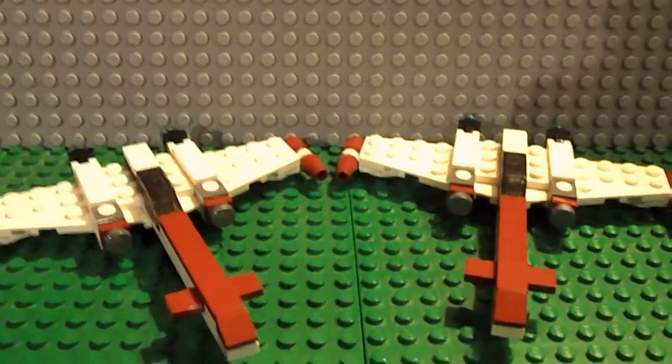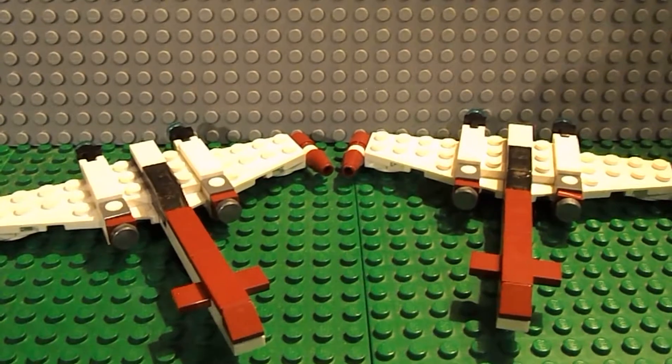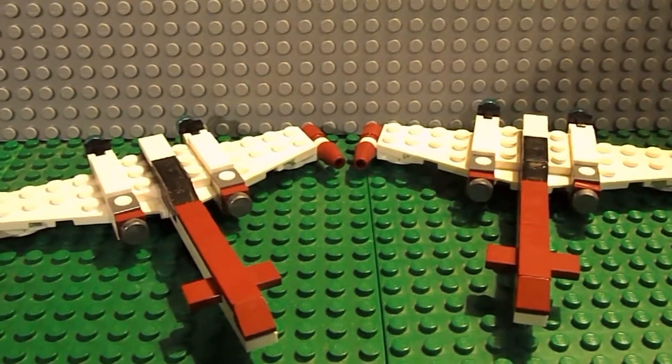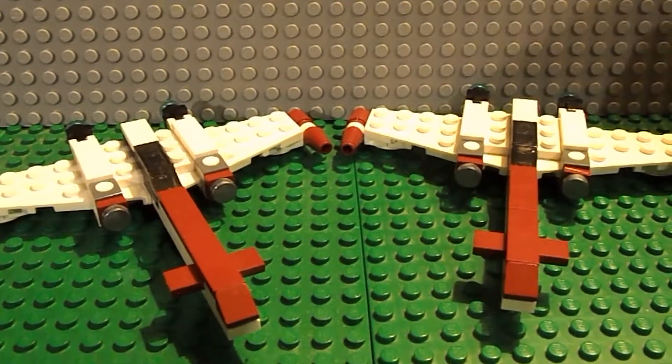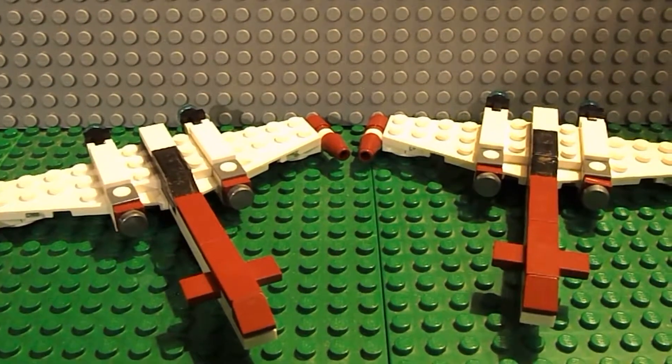Hey everyone! Welcome back to another LEGO Star Wars review video. I'm your host Jacob Hoover and today I'm presenting the miniature sets of the Z95 Headhunter, the Clone Wars version.